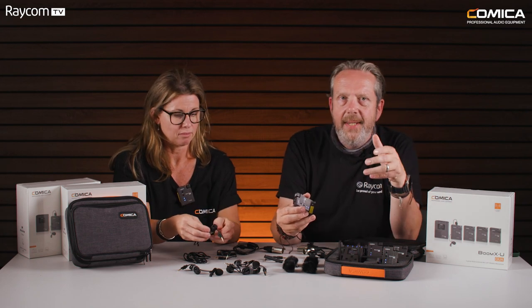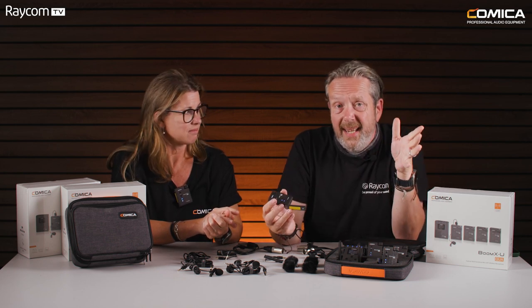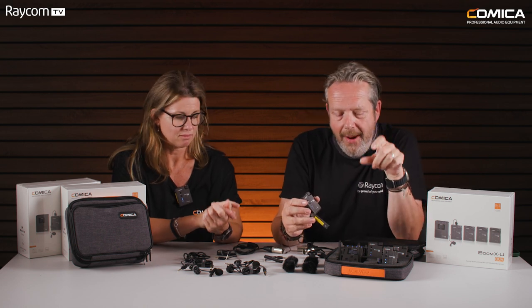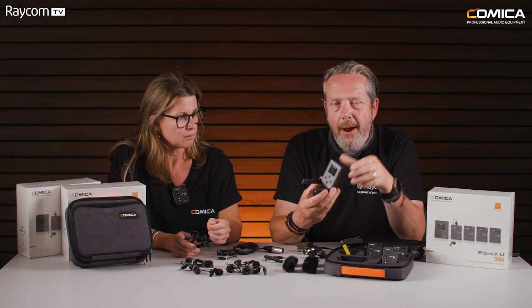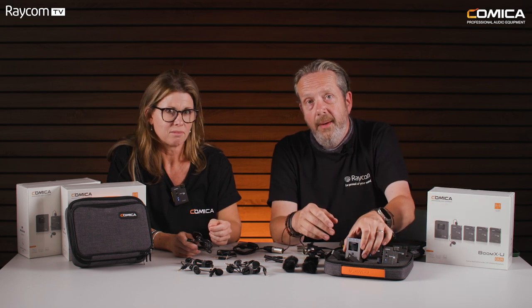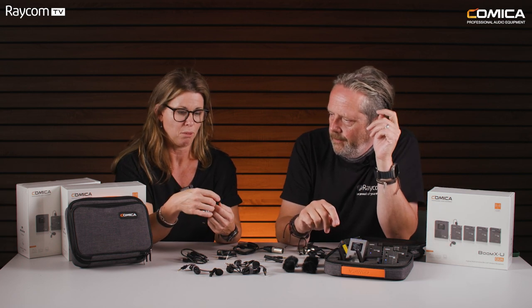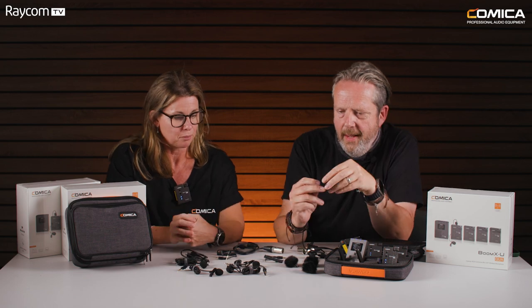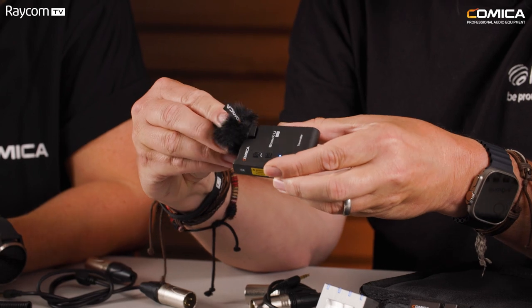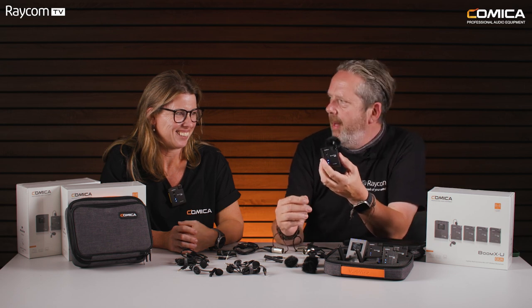Battery life is always a key question — it's six hours on both the receiver and the transmitters. However, there is a USB input on the bottom of the receiver, so if you've got a USB power source you can be powering the receiver at all times even while using it. The lavalier mic also has a pop filter and supplied in the kit are wind protection furries, which simply pop on and offer wind protection when using it outside.